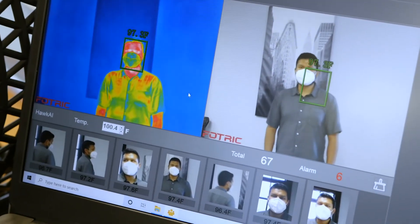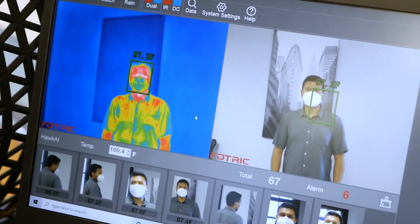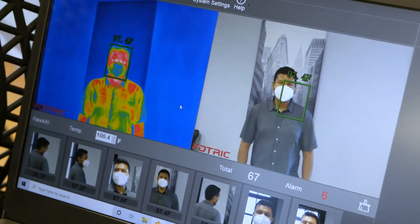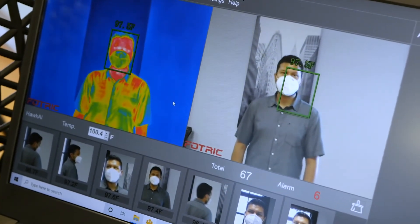To correct these problems, always set up the 226B in front of a solid background like a wall. Make sure there are no hotspots like visible lights in the scene.